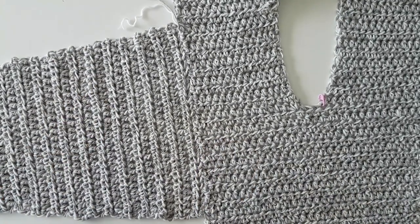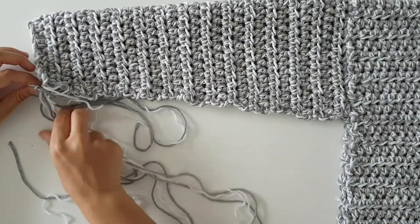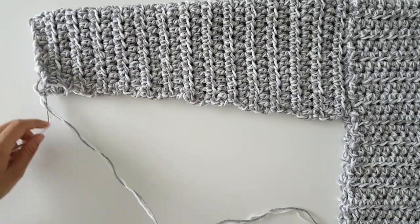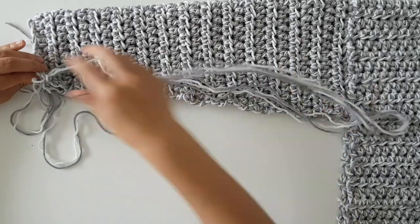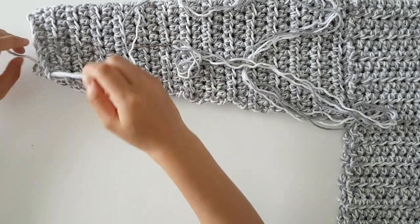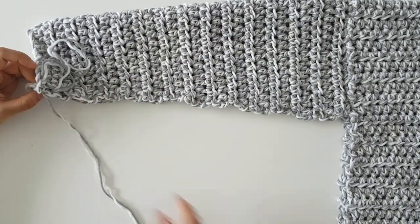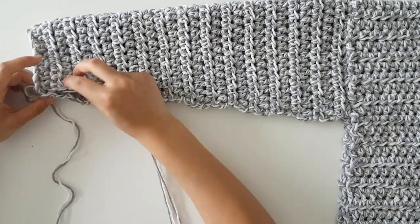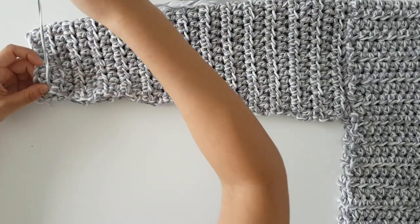Once you've finished sewing the two sleeves to the body, fold your cardigan in half. Then use a mattress stitch to sew down the sides of the sleeves and the body. For a neat result, try to make the rows on either side of the sleeves match up evenly.